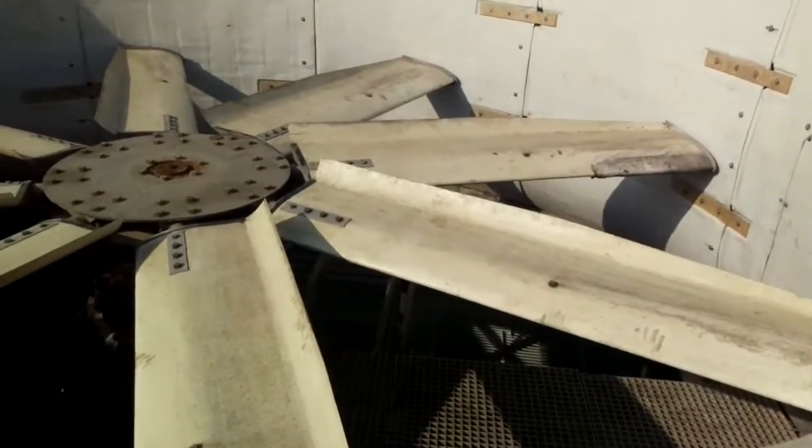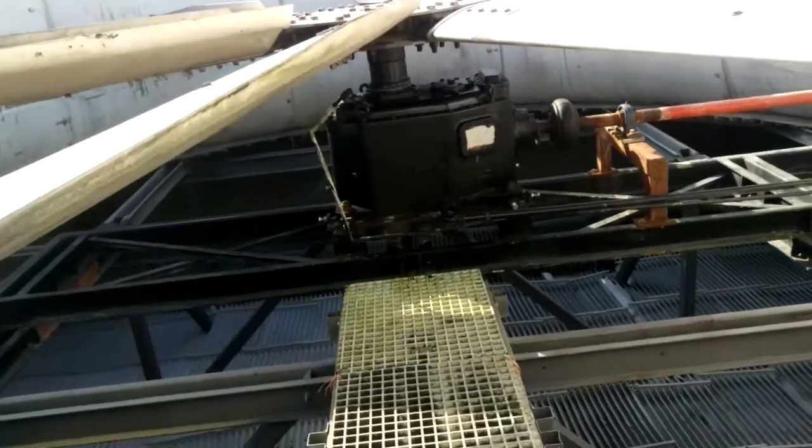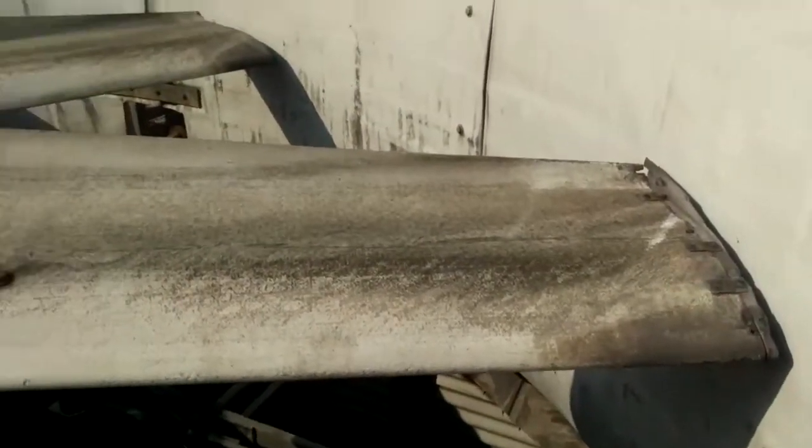Hello everybody. Today you will see how we are going to adjust the pitch angle of fan blades. Here is our cooling tower.